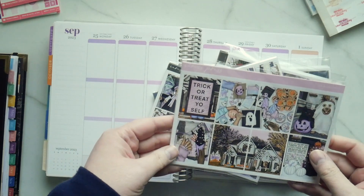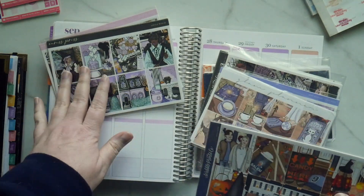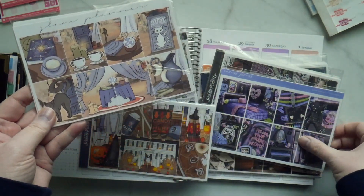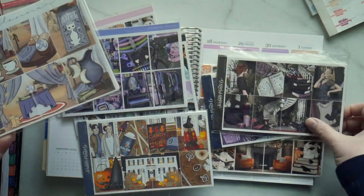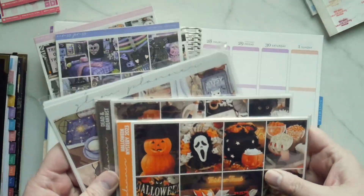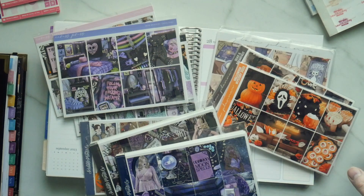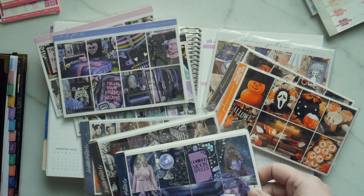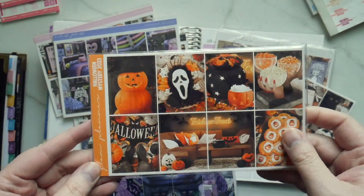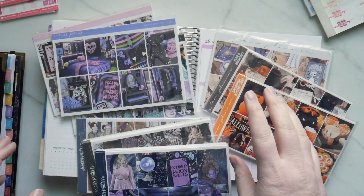I have a bunch of sticker kits here. I got a couple from Caress Press, a bunch from Scribble Print, and from Glam Planner. These are all of my Halloween kits. Some of them can be used for other stuff — like this one doesn't have to be Halloween — whereas this one kind of does.